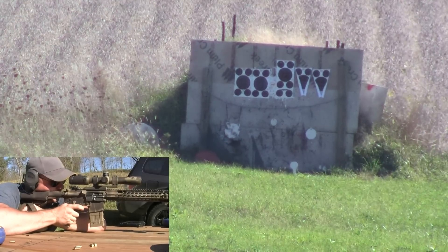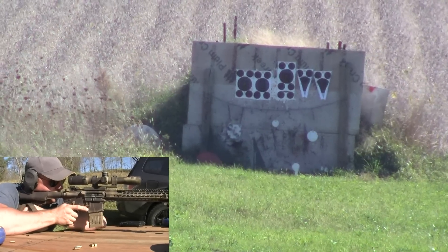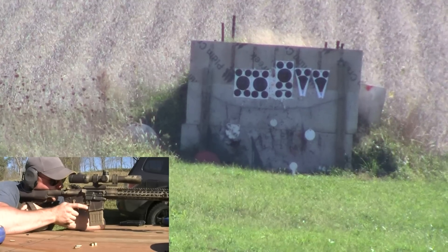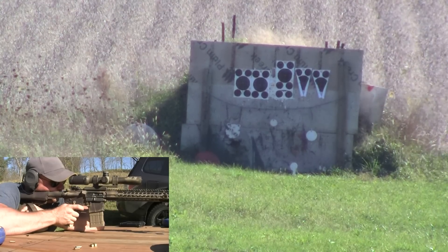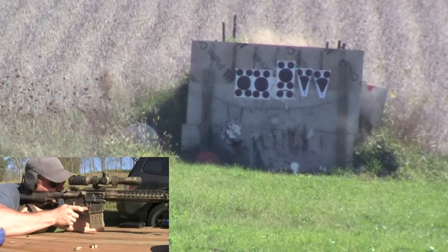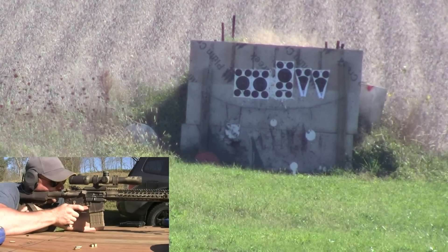I couldn't tell if it was a hit because there are so many hits on that plate. Let's go to the plate on the far right — I think it's about a 4-inch plate. A little high and left. Let's try one more with the same shot.